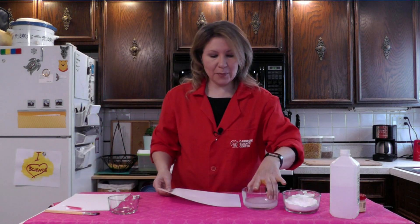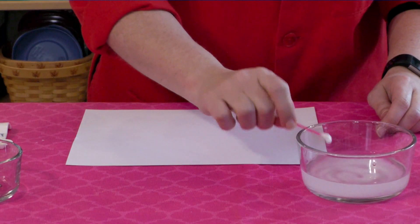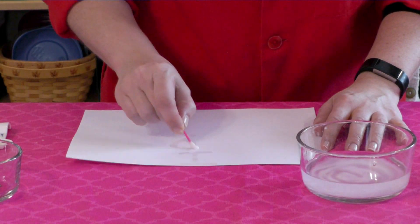So now it's time to start writing your secret messages. You could use a small paintbrush for this, although I personally really like cotton swabs. What you're going to do is dip your cotton swab into the ink and then start writing your message. Hey, no peeking.